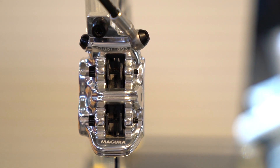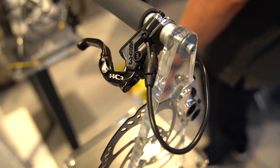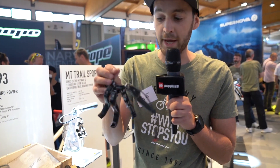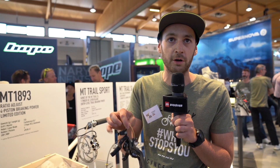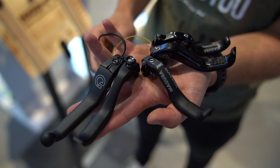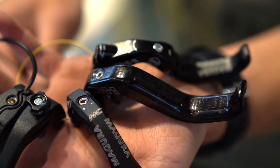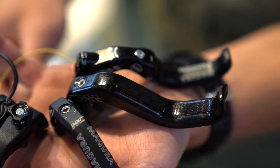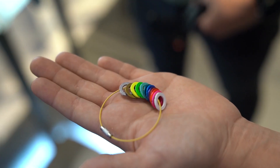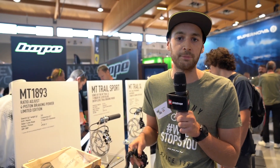Our special HC3 lever is also our biggest topic this year. We think that there is no single ergonomic that suits all segments and riding styles, so we have five lever options — made from carbon, from aluminium, one-finger levers, and longer two-finger levers. Just find your lever, customize your brake, and be happy on the trails.